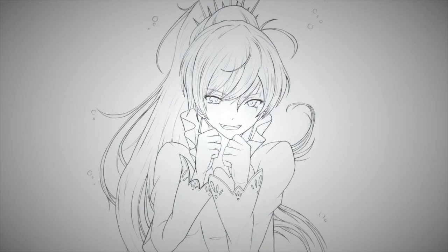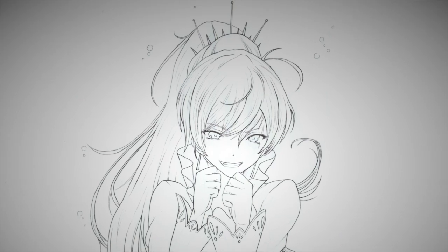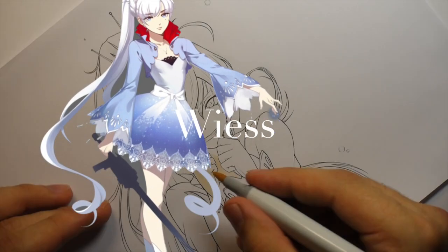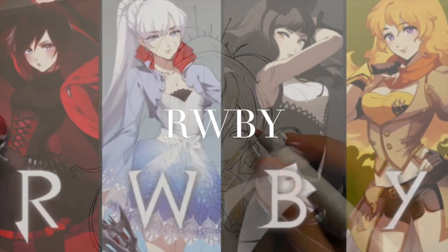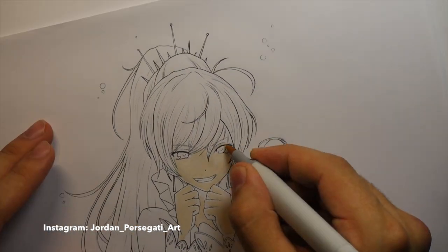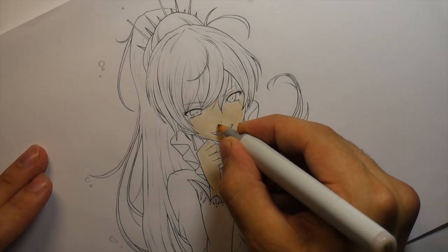What's up everybody, it's me Jordan, and I'm back with another drawing video. This time I'm drawing Weiss from the anime RWBY. As you can tell from my intro, this was a request I got, and it's not a tutorial, but hopefully you'll find it helpful anyway. I'll try and give some general advice and a couple of tips along the way, which might be able to help you out if you want to draw this character as well.